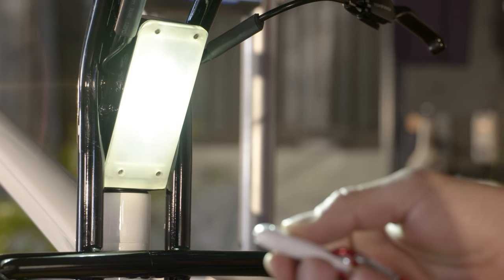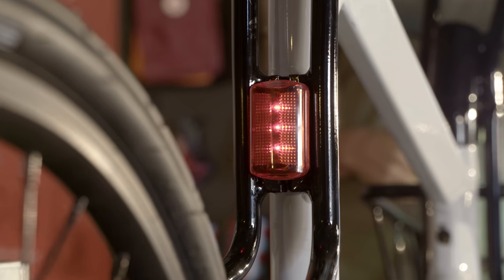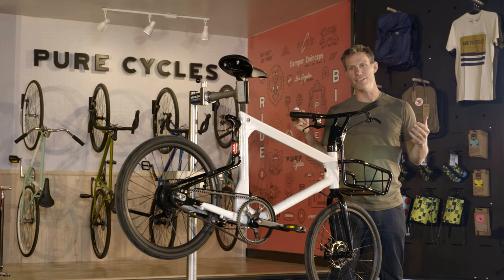Integrated and automatic lights help keep you safe in the dark, with the rear light brightening when you brake in all ambient light conditions.